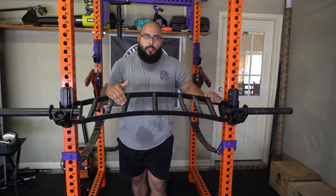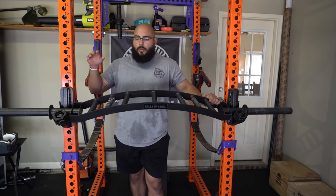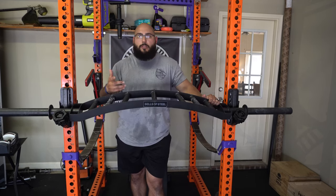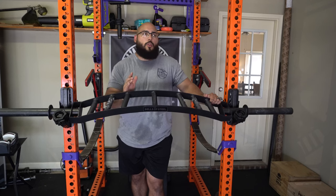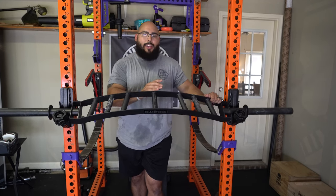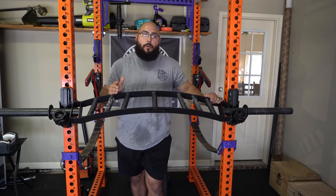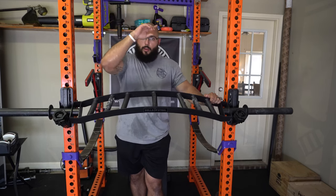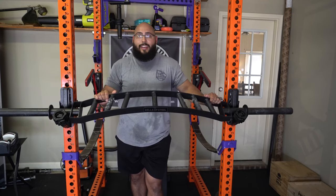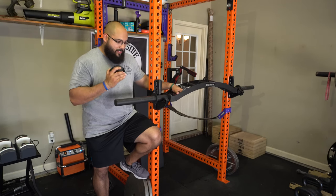The knurling they say is mild, but I've had some specialty bars that are more passive than this. The Cadillac bar does have a slightly more aggressive knurling. I also reviewed the cambered bench press bar from Titan Fitness, which had some knurling — at the time I was slightly impressed because not many specialty bars had knurling on the handles. But personally, I like this bar a lot more than the cambered bar from Titan Fitness. I'll put a link to that review up on screen.